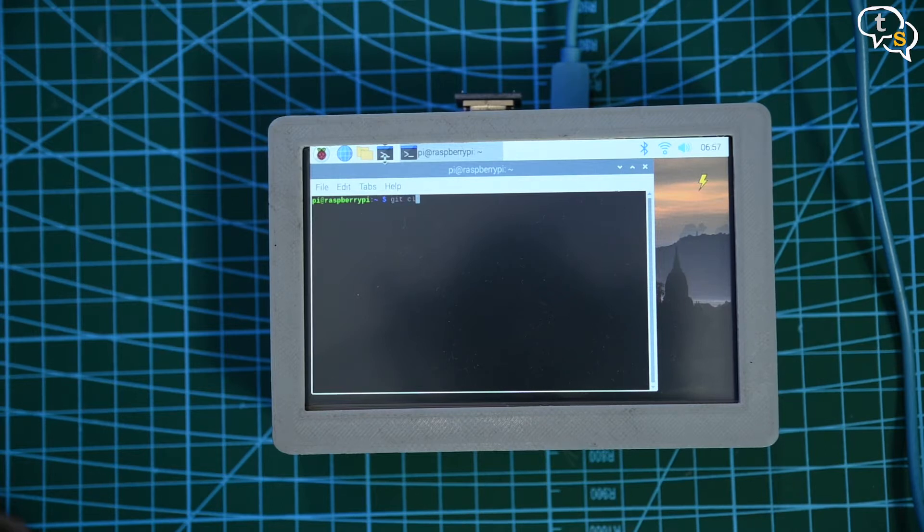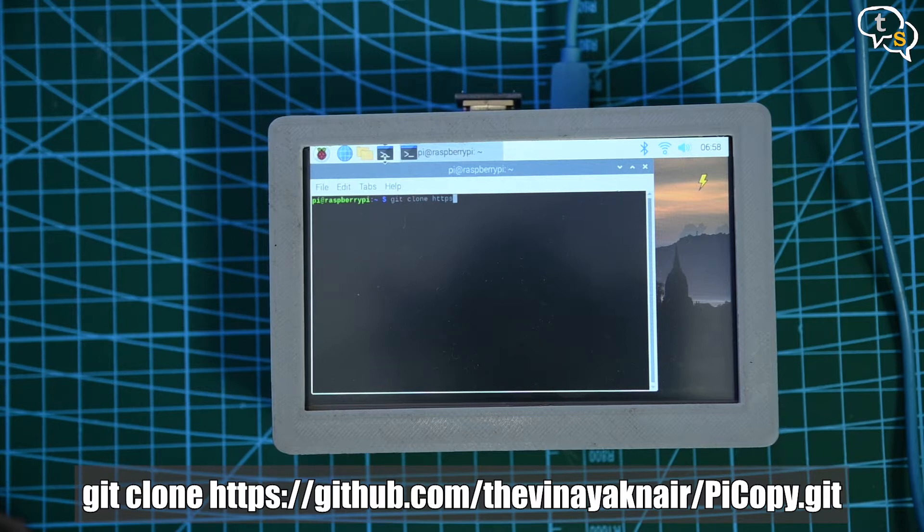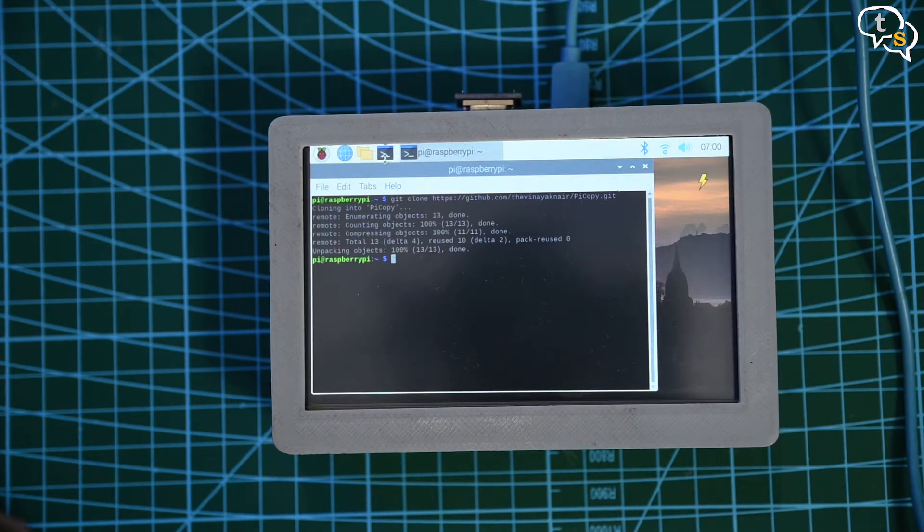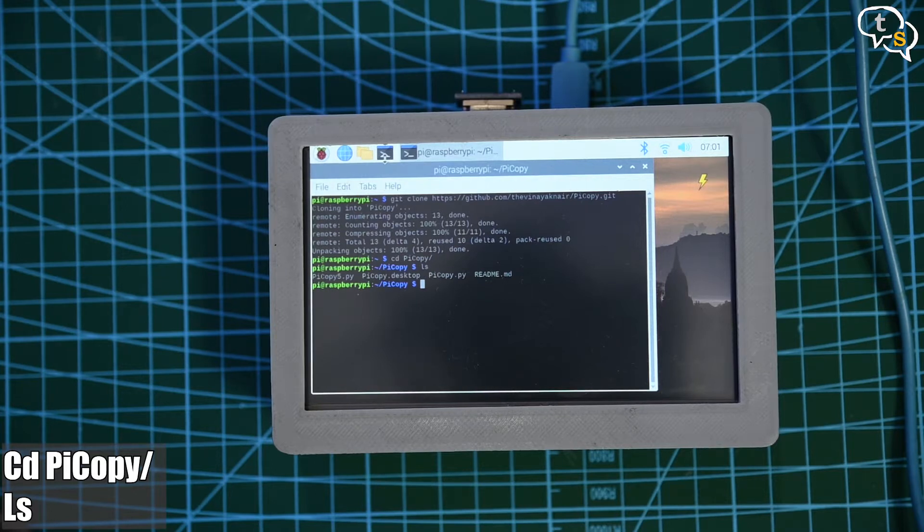Let's clone the code from my repository: git clone https://github.com/thewinagnar/pycopy.git. This will copy the code onto your Raspberry Pi. Now enter the directory with cd pycopy, then run ls to see all the files present there. You can see the .py file in the directory — this is the code which will handle the copying of the data between the connected USB drives.